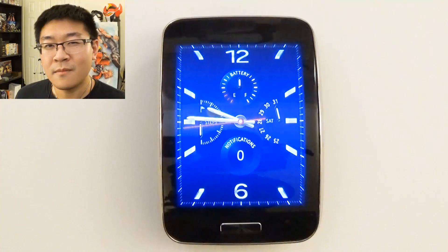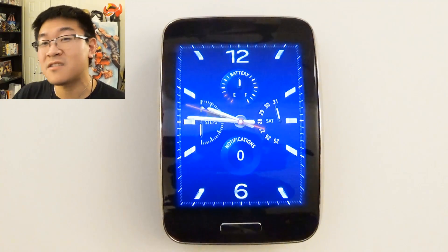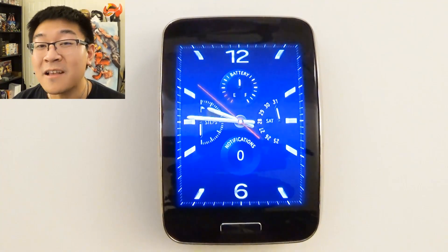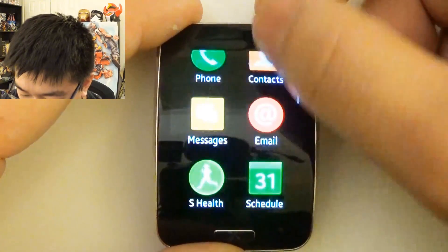If you agree with me, you can go ahead and stop watching at this point. But if you still want to learn how to do it and how to unlock your device, please watch the rest of this video. Now, for those of you who decided to skip forward or continue watching — here's how to set up your Gear S with a non-Samsung device.